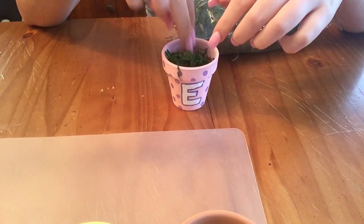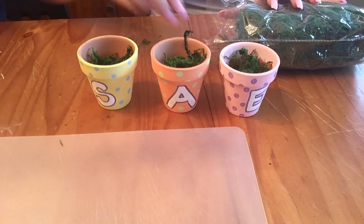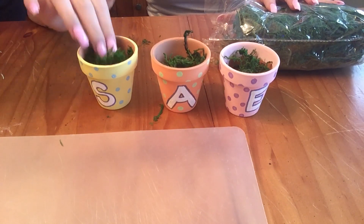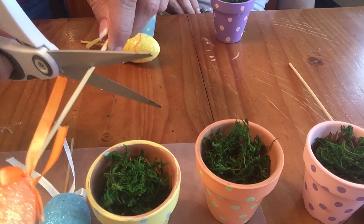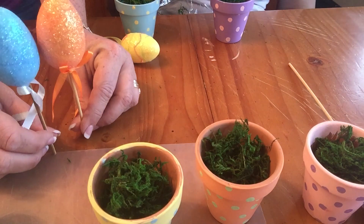Next, you're gonna stuff your flower pots with the floral moss. You really want to pack it in and get it full, because this is what's gonna hold up your little Easter eggs. As you can see, we also outlined the letters on our flower pots to help them stand out.